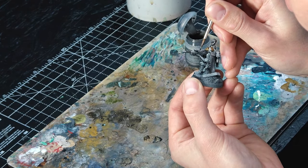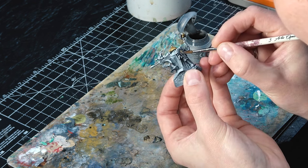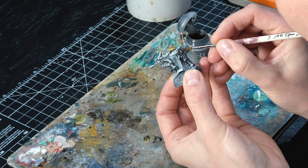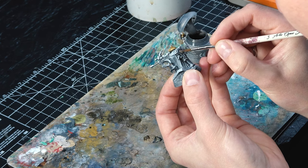Question for you at home: do you drill the barrel holes for lasguns? For some reason it makes tons of sense to me on bolt guns and things like that, but on lasguns it doesn't — I have no idea why I think that. Let me know — do you drill those or not?